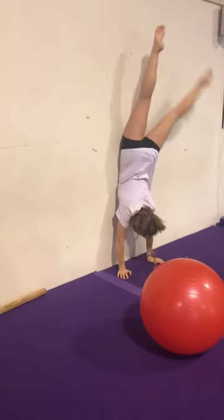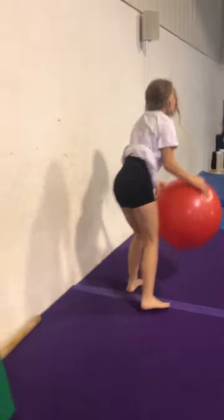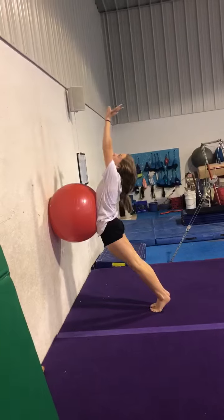Then we're gonna do handstand — we're doing shoulder shrugs. Then we're gonna do belly — ball is on your belly. Arch, look at your hands, like you're tumbling.